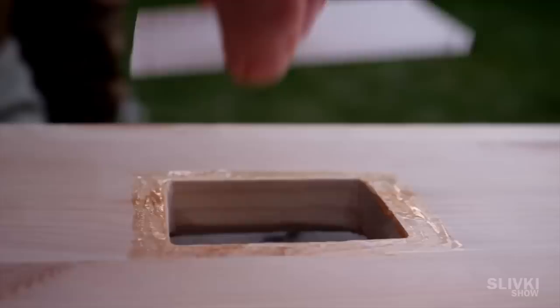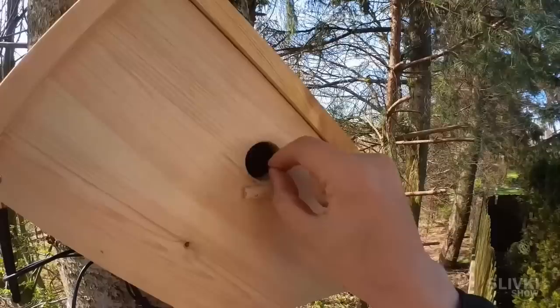In this video I will show you how to build a bird hotel with a hidden camera. The birds and their children will live there absolutely free while we will enjoy watching their life.